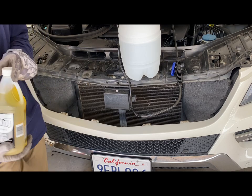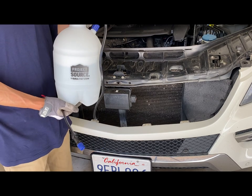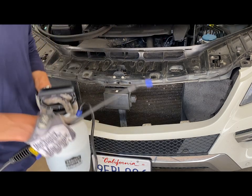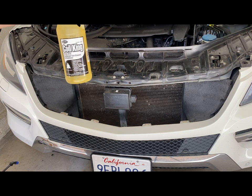Depending on the condition, we may repeat the process twice. Let's get started. I bought the Coil King from Lowe's for about twelve dollars, and I'll spend about six ounces of it for this job.